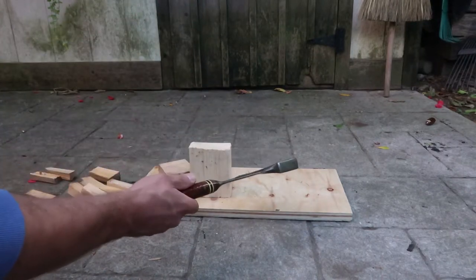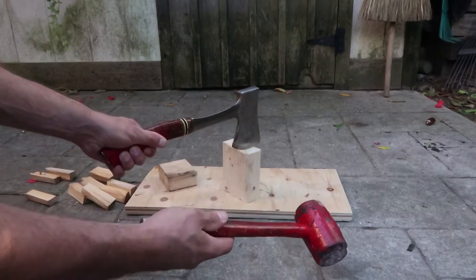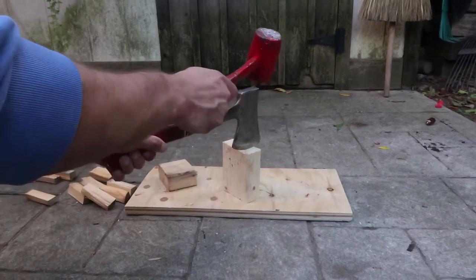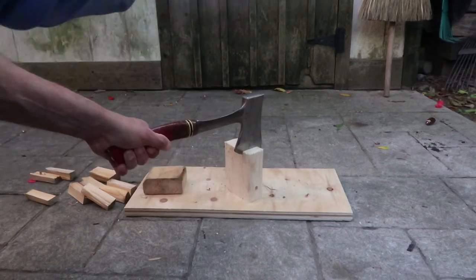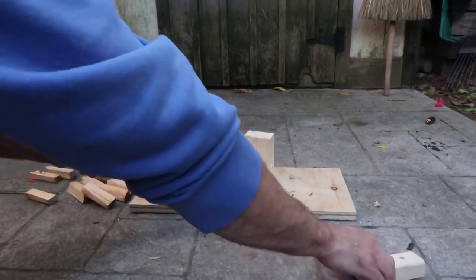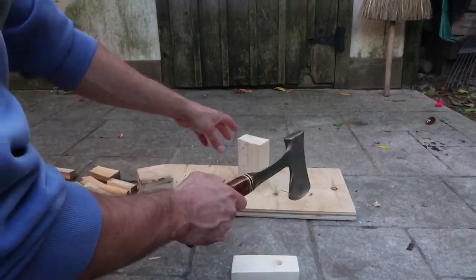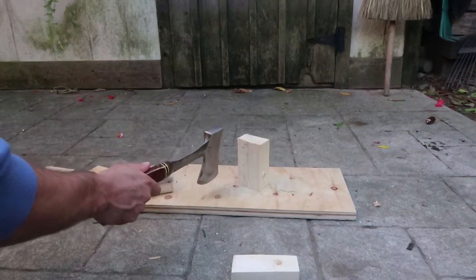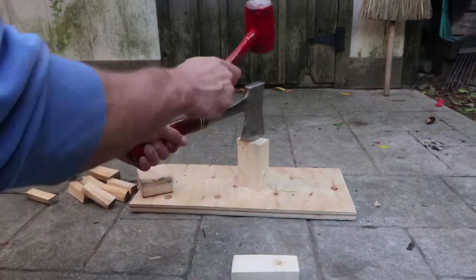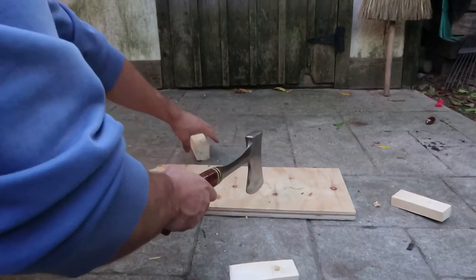Instead of doing the typical thing with a hatchet — which is a swing — I'm just going to place the hatchet on top and use a rubber mallet. You could even use a piece of wood if you wanted to. I'm going to smack through the wood. In some ways it might be safer because you don't have to worry about doing an axe swing — the axe doesn't even swing, it's just the hammer that swings.